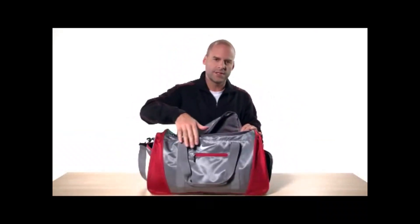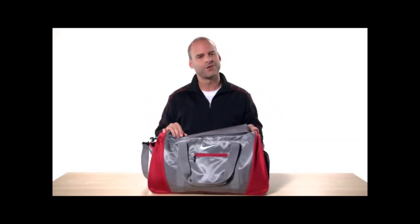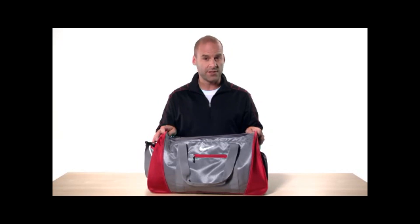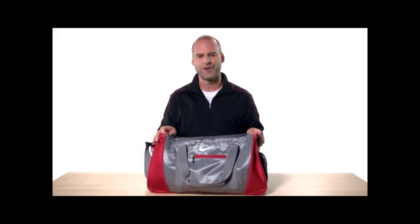The Nike swoosh is above the front zippered pocket so you know it's all Nike Golf. Thanks for checking out the medium duffel and be sure to check out the rest of our videos for more info on our incredible bags from Nike Golf.